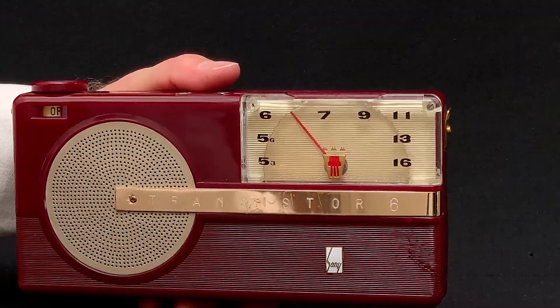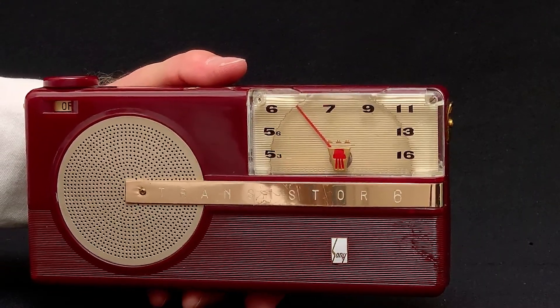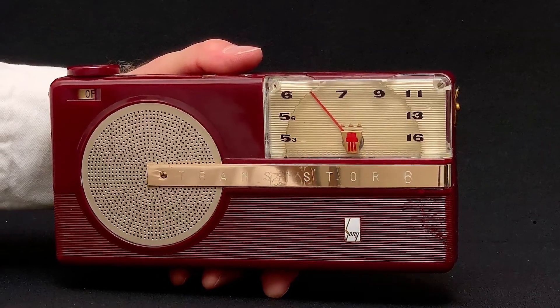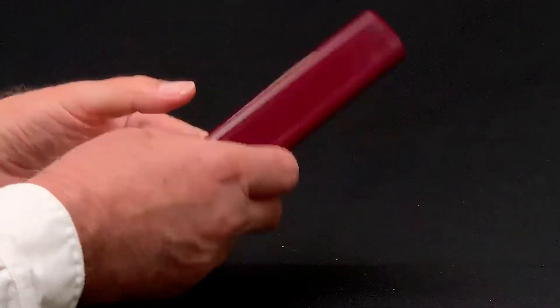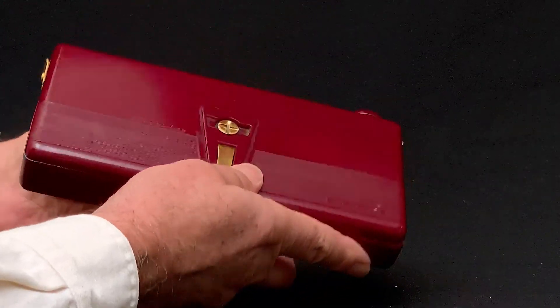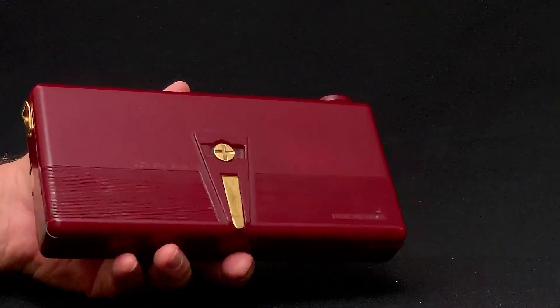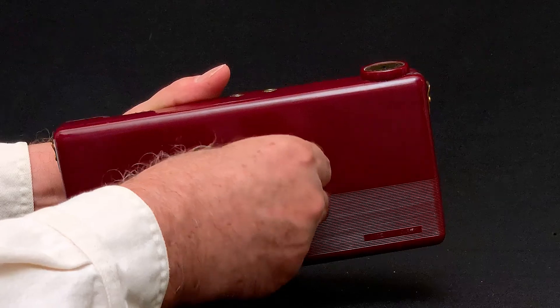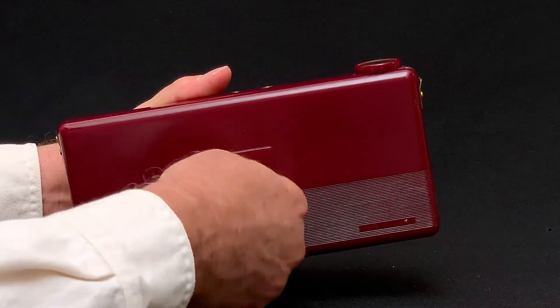The rest of the cabinet is made of a stiff and brittle plastic that is easily broken. That's why most of these that have survived are cracked and or chipped, like this one. The TR6 came in ivory, light green, dark green, and this maroon.